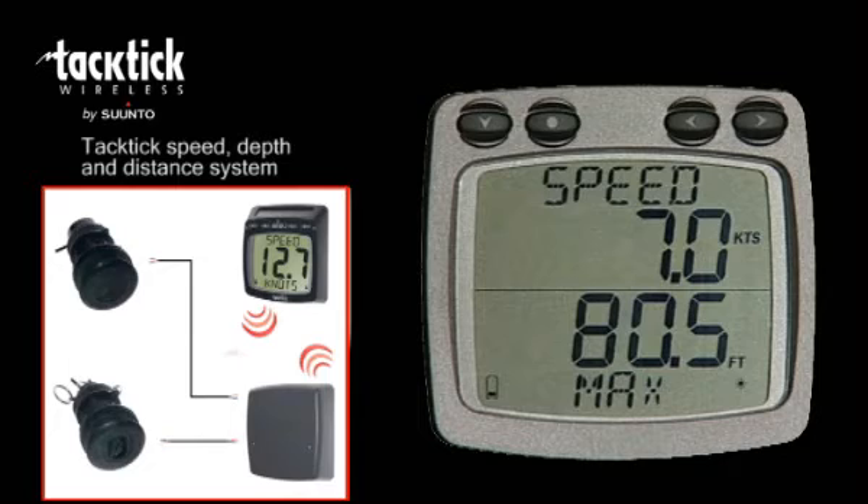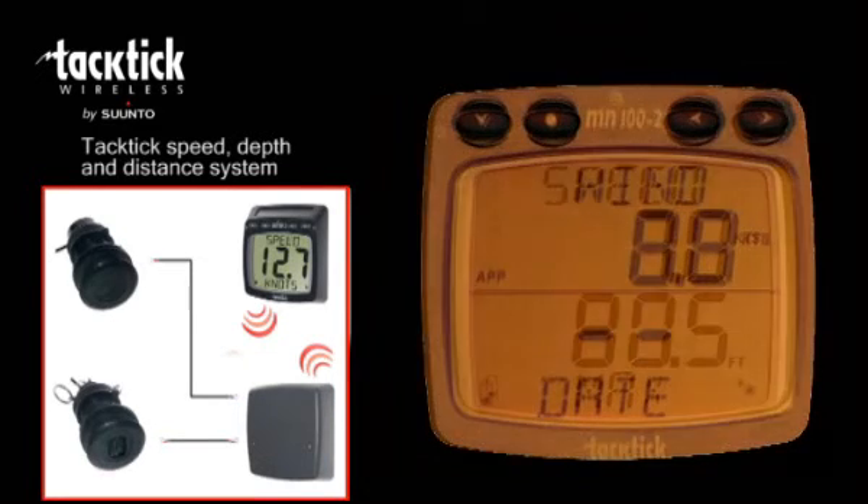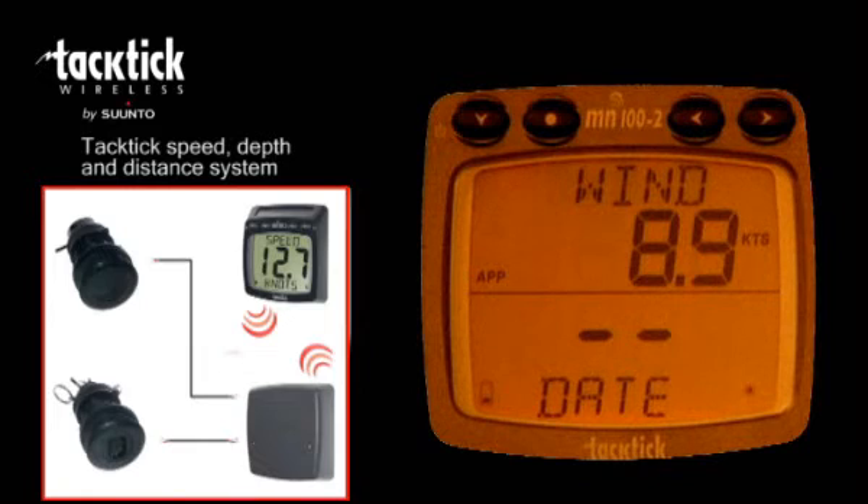Other data — for example, GPS and heading information from other onboard systems — can be displayed when your Tactic System is linked via the NMEA wireless interface. The display also includes backlighting to three different levels.